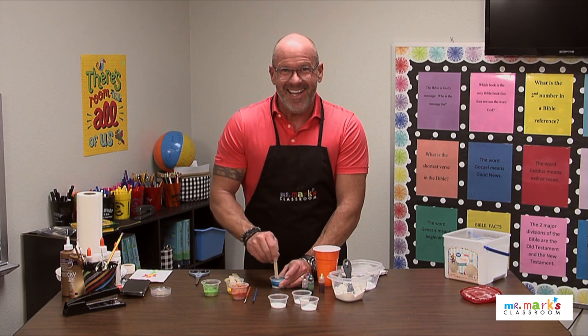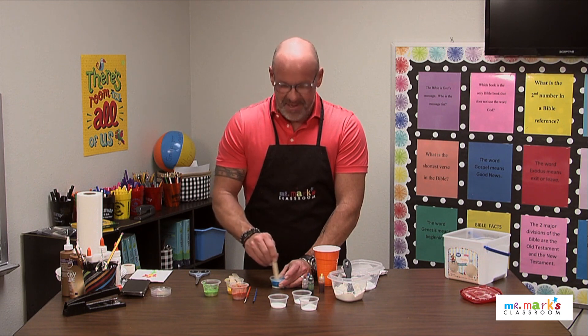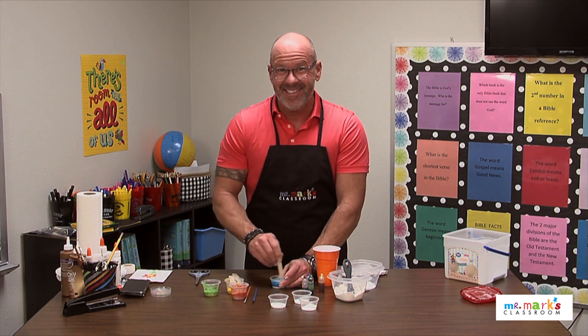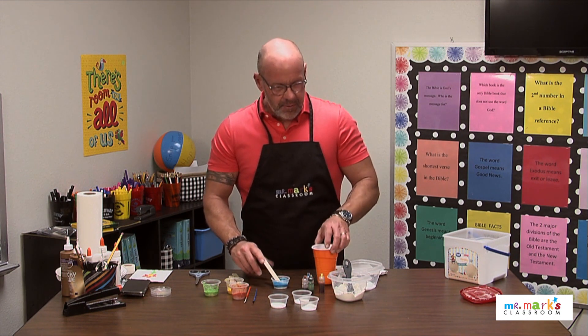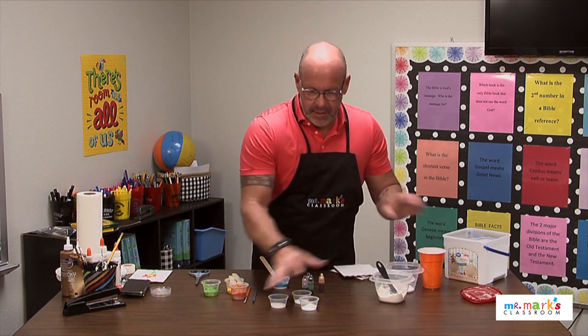When you paint with it and you're all finished, put it in the microwave for 30 seconds and watch it puff up — that's pretty cool! So let's set this aside so I can show you.